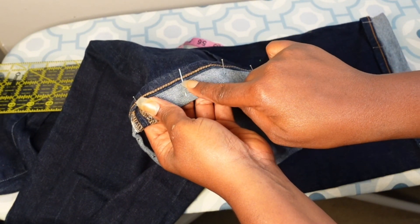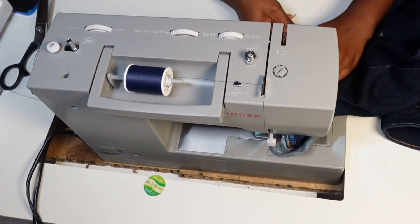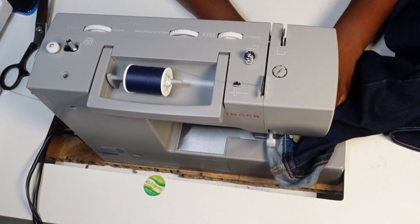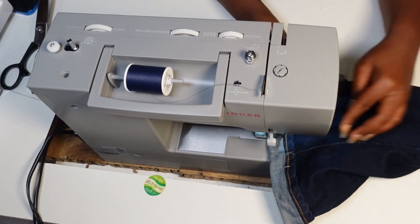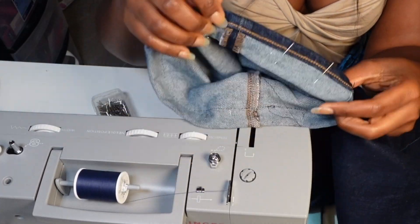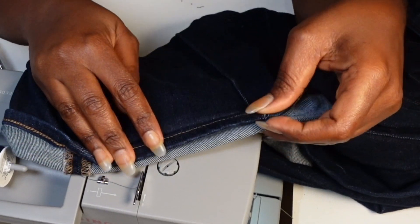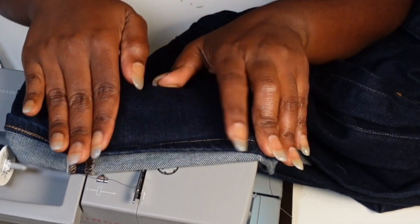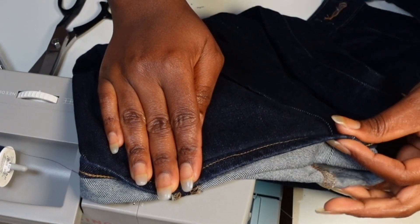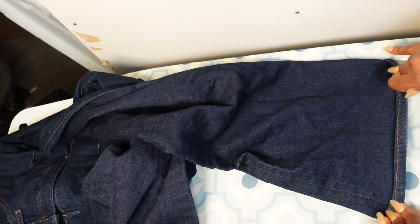Now I'm going on the sewing machine and sewing right under the seam. As you can see, this is exactly what I'm trying to do — sew closely under the seam. Then I'm going to go ahead and press this down. The better you press this, the better results you're going to get, so make sure it is lying very flat before you do another round of sewing.